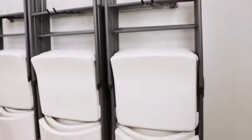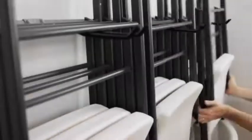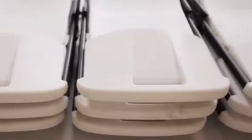The Monkey Bar's Folding Chair Rack is the perfect solution for organizing all of your folding chairs in an efficient and compact way. Monkey Bar kits get your items up off the floor and out of the way, keeping your floor clean without sacrificing space.